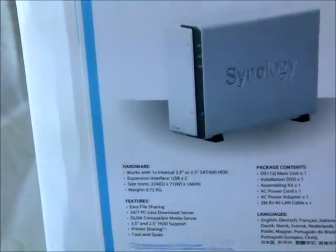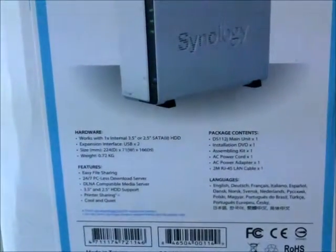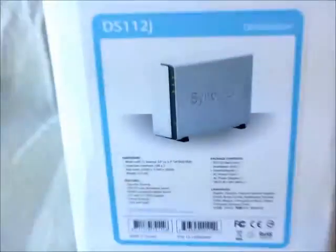This station gives you the main unit, the installation disk, a power cord, the power brick, and an RJ45 LAN cable as well.